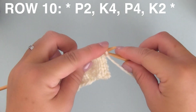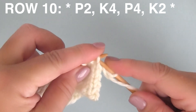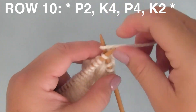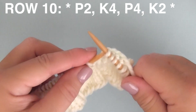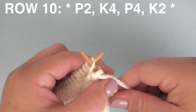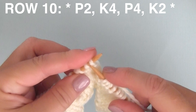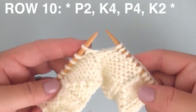Row ten. Have the yarn in front because you're beginning with a purl stitch. Purling two stitches to begin, then bring the yarn to the back for K4, knitting four stitches. Then bring the yarn to the front for P4, purling four stitches. Then bring the yarn to the back to finish up row ten with K2, two knit stitches. Repeat this pattern all the way down the row for all your multiples of 12.